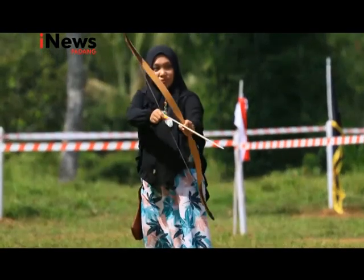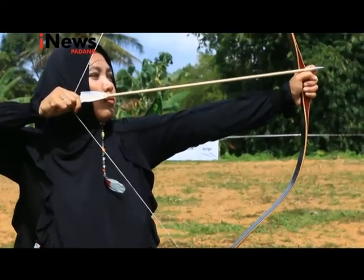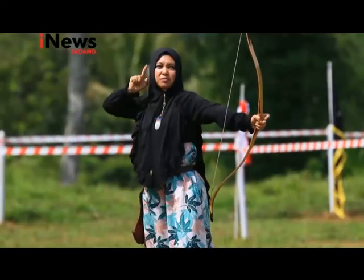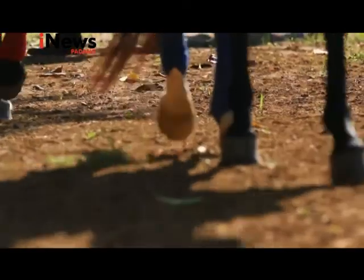Panjang anak panah disesuaikan dengan rentang tangan sang atlet. Butuh feeling yang tepat untuk menggunakan panah jenis ini. Makanya olahraga panahan jenis ini bisa dimainkan di berbagai umur dan gender.